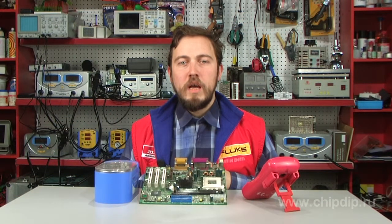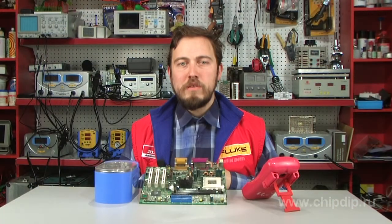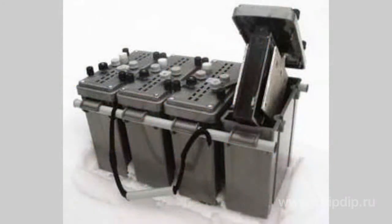To feed various equipment in field conditions, the air-metal mechanically recharged batteries are used. The working principle of air-metal sources of current is based on the electrochemical reaction between air-oxygen, water, and metal, and the usage of non-waste positive electrodes — air cathodes.